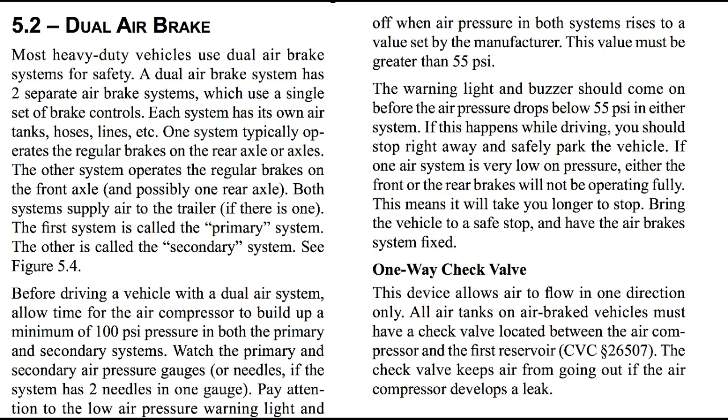The warning light and buzzer should come on before the air pressure drops below 55 psi in either system. If this happens while driving, you should stop right away and safely park the vehicle. If one air system is very low on pressure, either the front or the rear brakes will not be operating fully. This means it will take you longer to stop. Bring the vehicle to a safe stop and have the air brakes fixed right away.